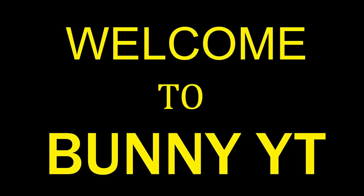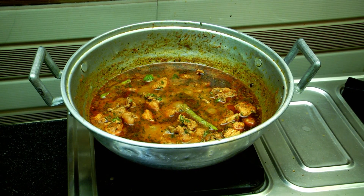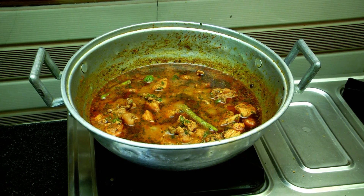Hi Friends, welcome back to Bunny VT. We are going to do the recipe Hariyali Chicken. I am ready to do this.